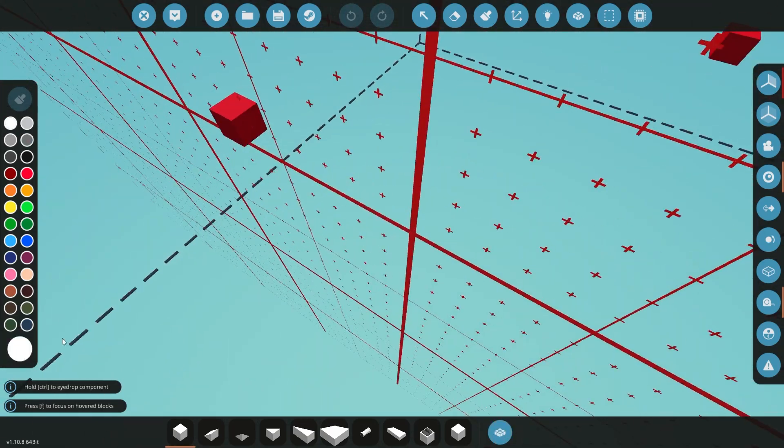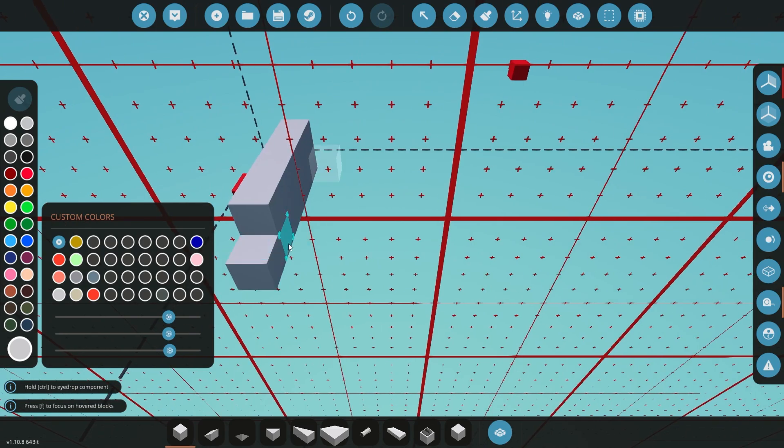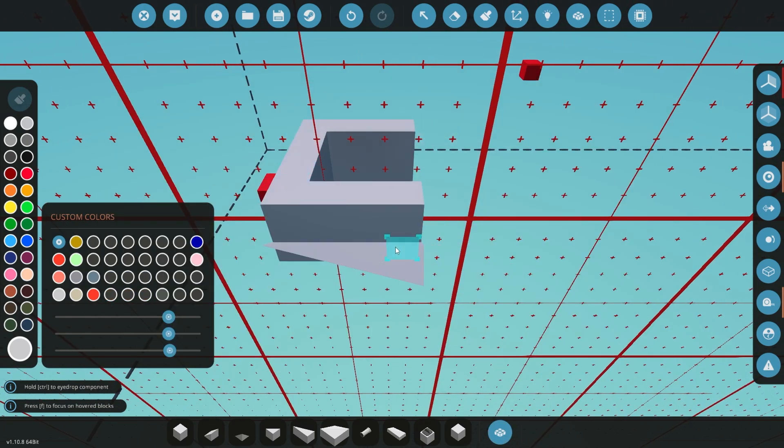Hello everyone and welcome to the newest build on the channel. This time we are going to be building an electric underwater submarine that's powered by a diesel engine also.